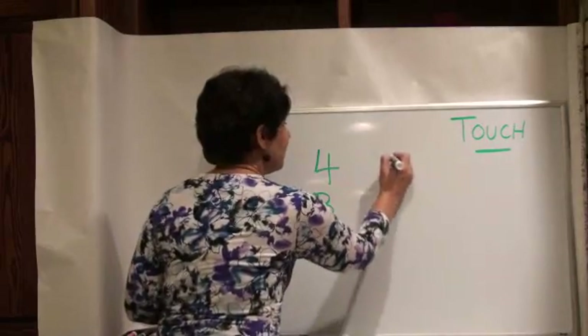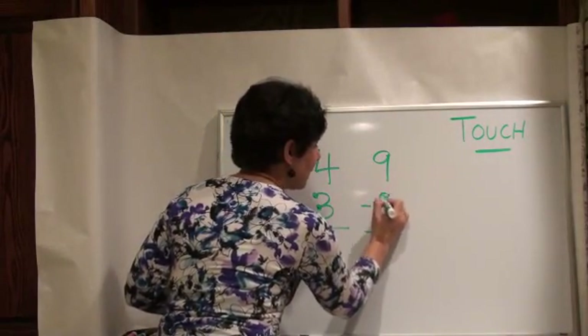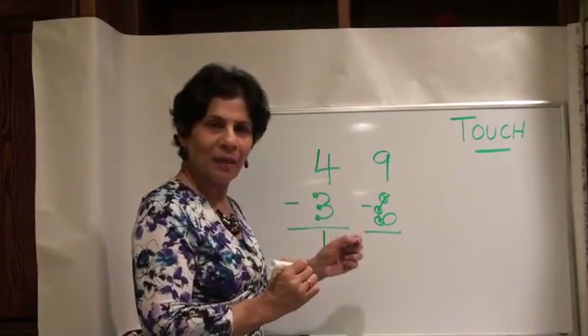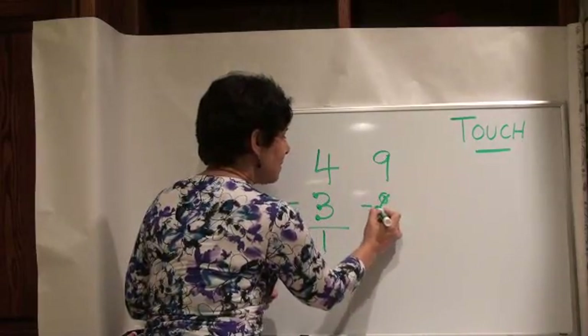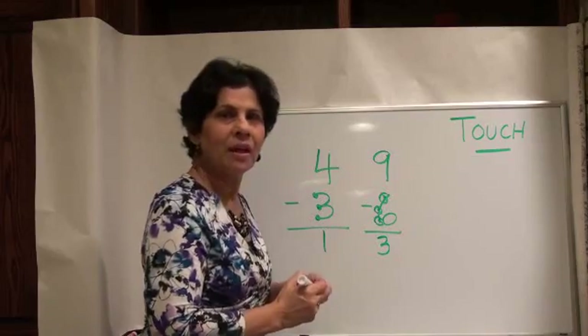Let's try another one: nine, take away six. We know that 6 has dots and circles both. Let's count backwards from nine: nine, eight, seven, six, five, four, three. So your answer will be three.